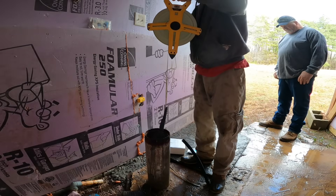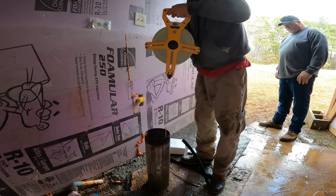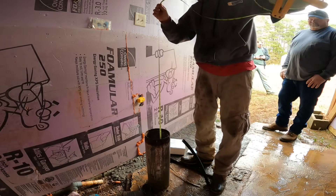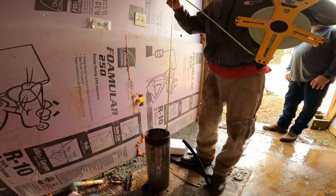I'm going to figure out how deep this thing is. 34 feet to water. We're 105 feet deep.